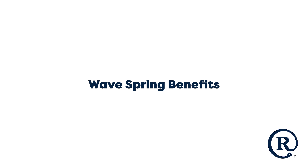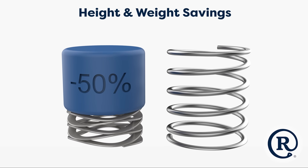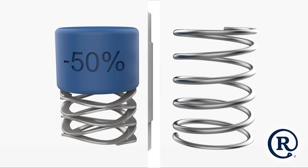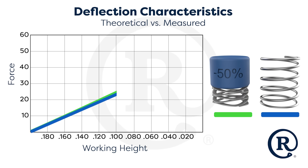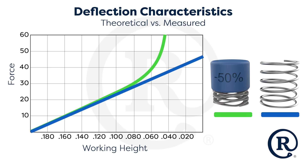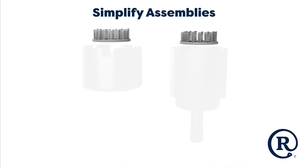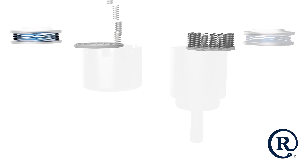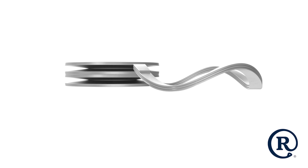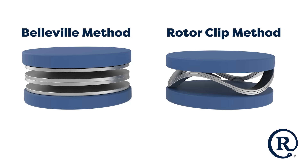WaveSprings offer numerous advantages over traditional springs. Producing the same load and deflection in a reduced space, multi-turn flat wire WaveSpring forces are generated from pure bending, as opposed to the torsional loads of coil springs. WaveSpring load forces build in a linear fashion through nearly 80% of the spring's deflection. In some applications, WaveSprings can streamline assemblies by replacing multiple components with a single efficient solution. This simplification not only reduces part count and associated cost, but also simplifies the assembly process, minimizing the risk of errors.